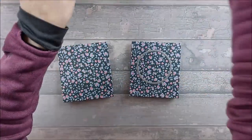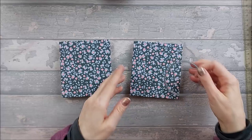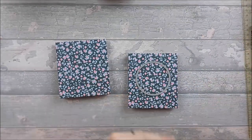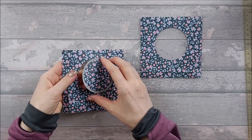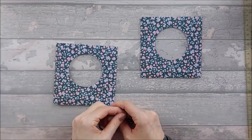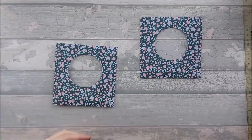Anyway, back to what we were doing. I've chosen a circle die — I'll place it centrally, tape it into place, and run it through my die cutting machine. I've gone ahead and cut out my circles — hopefully they're roughly in the same place. So there are my circles cut out.